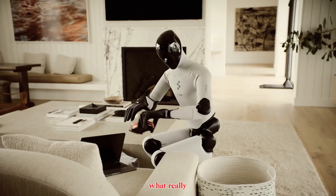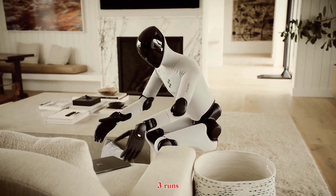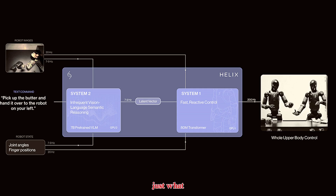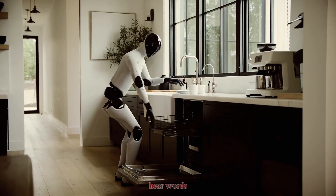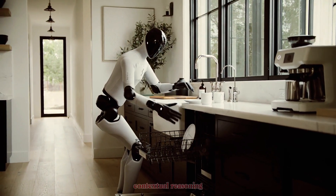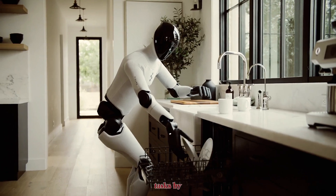But here's what really sets this robot apart — its brain. Figure Zero Three runs on Helix AI, a next-generation vision-language action system that understands what you mean, not just what you say. You tell it 'clean up the kitchen,' and it doesn't just hear words — it sees the scene, plans the steps, and executes intelligently. We're talking contextual reasoning, spatial awareness, and the ability to learn new tasks by observation.